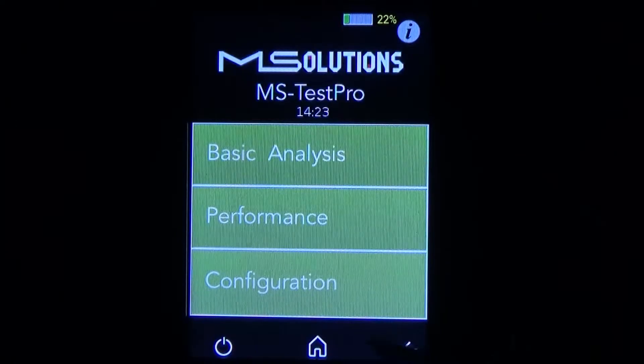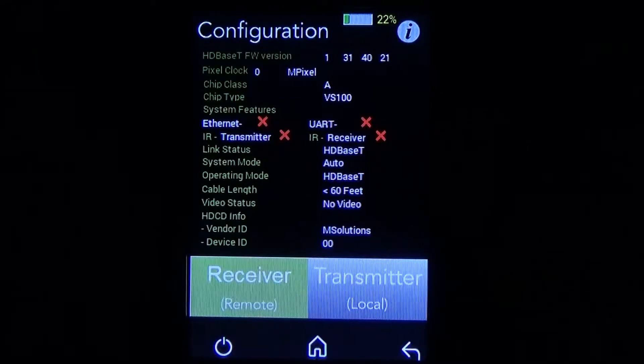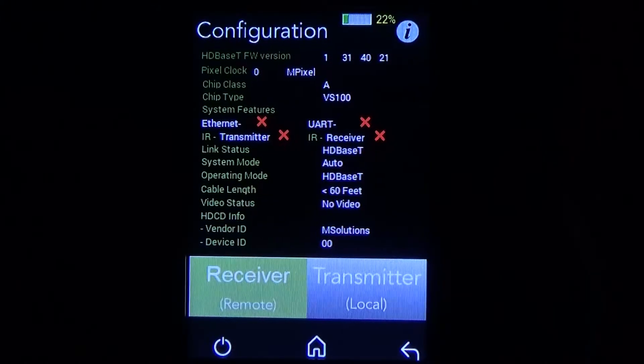If you want to see more of what's happening on the transmitter and receiver side, go ahead and check out the configuration menu. Here you can see the HDBaseT firmware version, what type of chip is in the transmitter or receiver, how long the cable is, and other vital information.